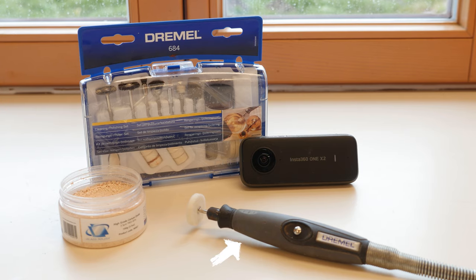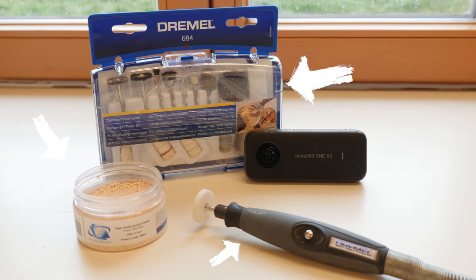You will need a rotary tool, a polishing set, and a polishing compound. You can find all the links in the video description.